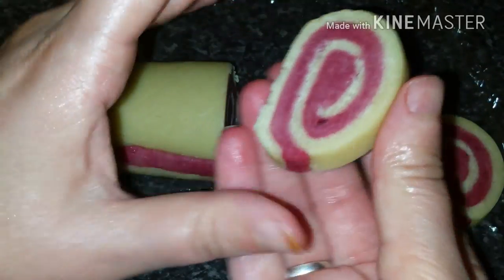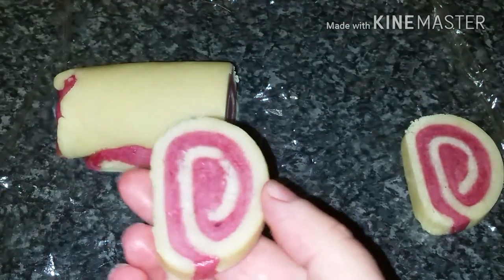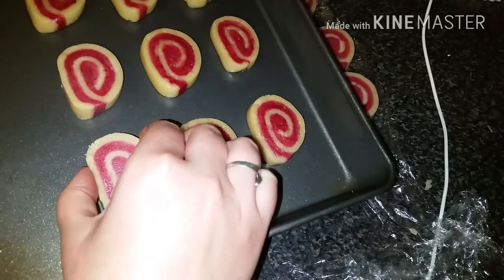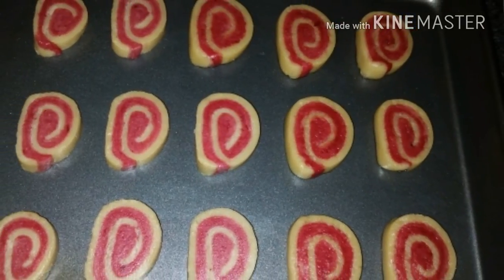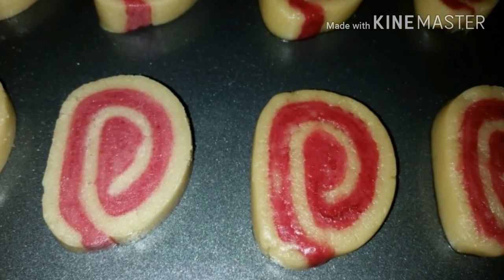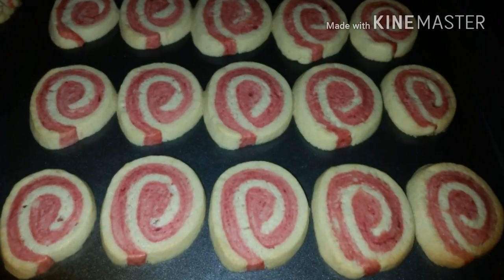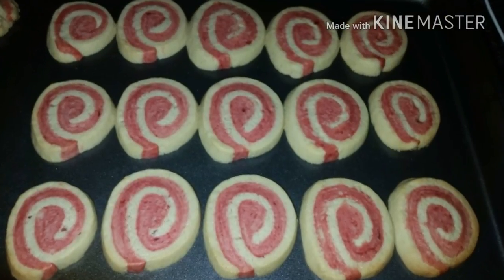Place the biscuits on a baking tray without any butter or flour, because these biscuits already have butter in them. Cook on gas mark 5, 180 degrees, for 10 to 15 minutes, leaving plenty of gaps. That gives us beautiful biscuits with a lovely contrast of plain and red dough.